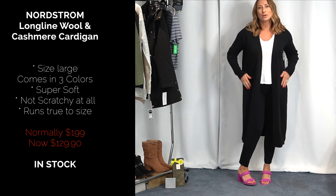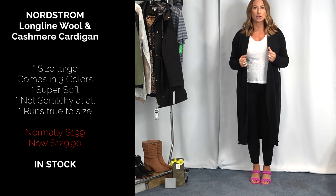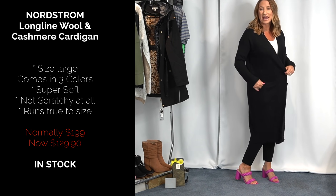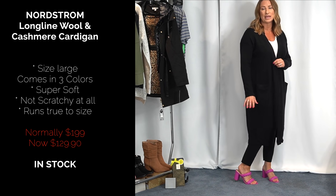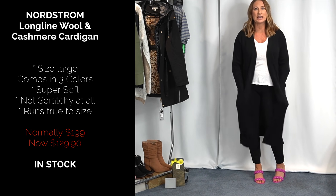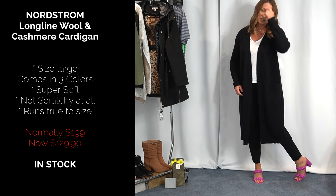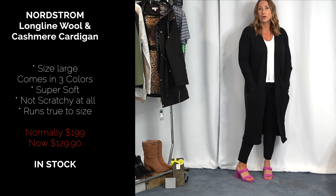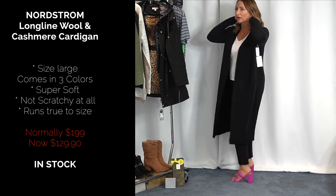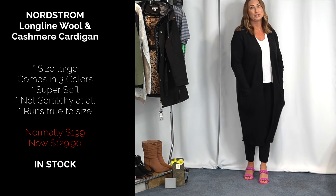Starting with this sweater — this is another item I've owned previously, and this is the version for this year. It's a thicker version — the Nordstrom cashmere, or maybe cashmere-wool long-line sweater. The one I had previously was longer and gray. This one feels more weighted, really nice, and has pockets. It is so well made, no slits in the side, and absolutely stunning. It's a bit of a splurge item. I got it in a size large and I absolutely love it.